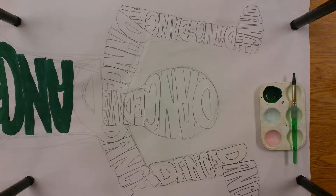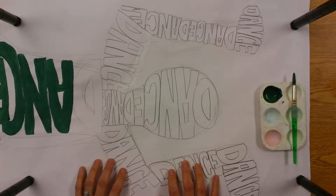Hey there, my most amazing artists. Ms. Pelavon here to show you how to paint your verbal person.